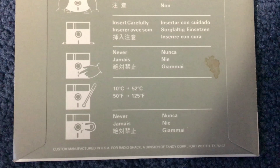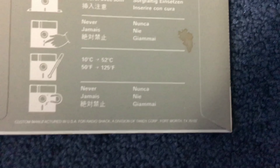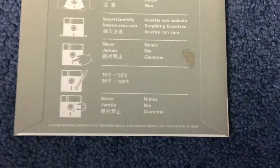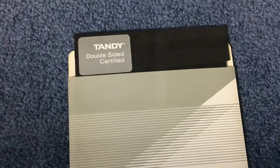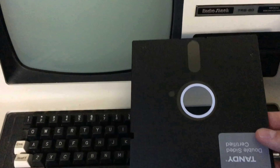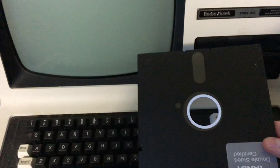It's made in the USA for Radio Shack by Tandy. Tandy was the company that owned Radio Shack at the time and they made all of Radio Shack's products. Now you can see the floppy disk has a little oval shaped opening on both sides. I believe this is a double sided floppy.